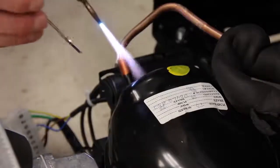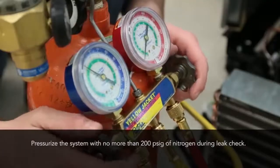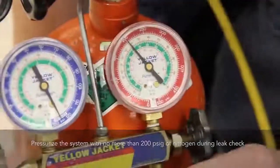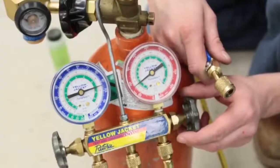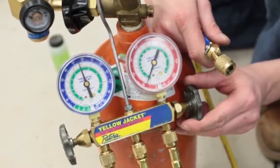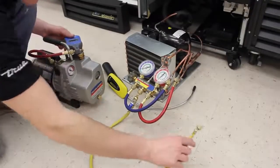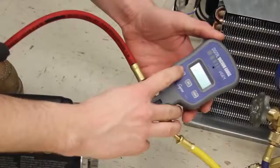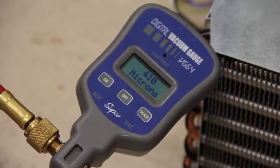Once all brazing is done and the solder joints have cooled, pressurize the system with no more than 200 PSIG of oxygen-free dry nitrogen to leak check. Once you know there are no leaks, you're ready to evacuate the refrigeration system. Release the nitrogen charge down to about 2 pounds of nitrogen pressure to ensure that no outside air is being drawn into the refrigeration system. Connect your charge hose to your micron gauge, which should already be connected to your vacuum pump, and start pulling a vacuum as soon as possible to remove any moisture from the system. Continue to pull a vacuum until you reach a minimum of 500 microns.